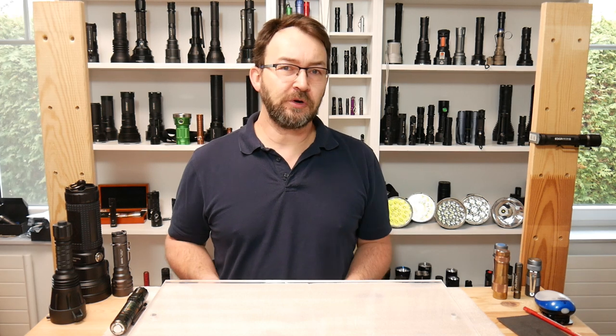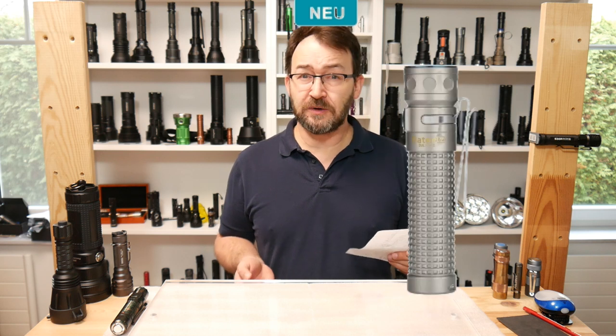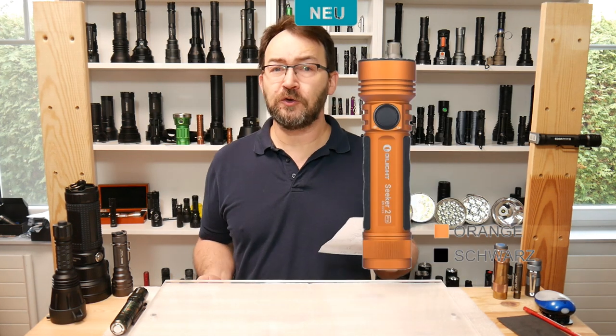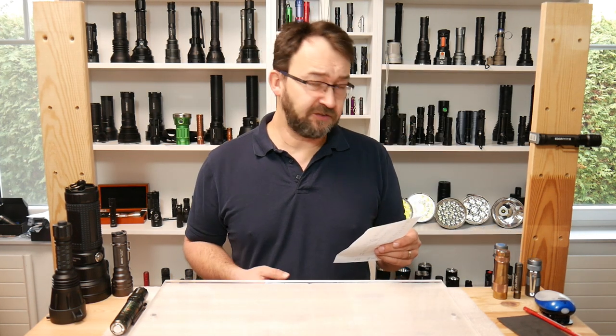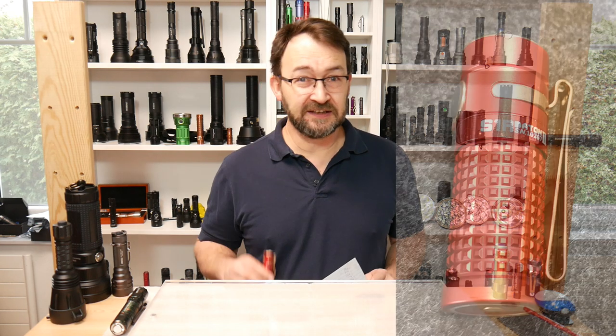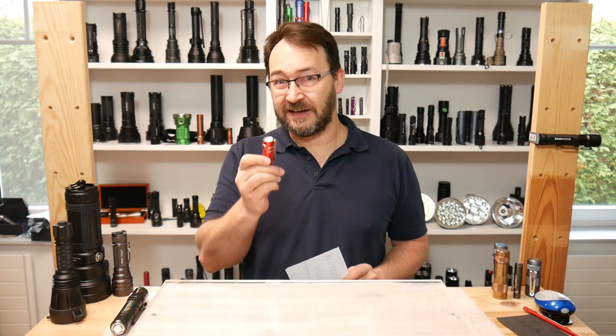One way to make very nice things more desirable is to have more versions, more colors, different materials. To start off with the Black Friday sales this year: the S2R in copper, the Baton Pro in titanium, the M2R Pro in Desert Tan, the Seeker 2 Pro in orange, many more deals, free gifts, and there is the S1R Baton 2 in red and gold. To find out about this flashlight, stay tuned.